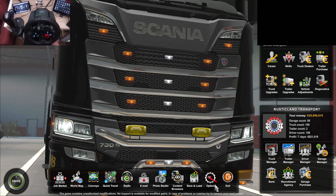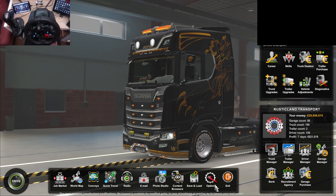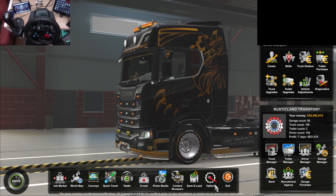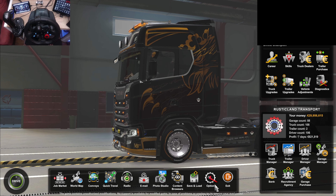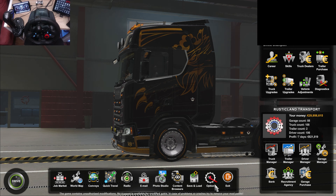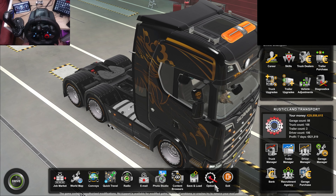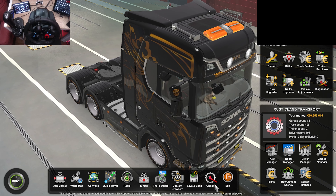What do you think about the truck, guys? I'll leave a link to the paint job in the description if that's something you're interested in, and a link to the weather and graphics mods I was talking about. Take a look at them — they really do improve the look of the game. Hopefully you enjoyed it. If you did, share it and let your friends know — it helps me out and it's free. Click the like button and subscribe if you haven't already. Hopefully we'll catch you in the next one — bye for now.